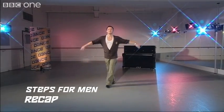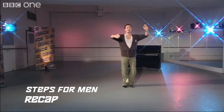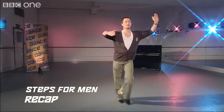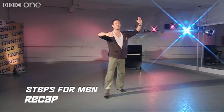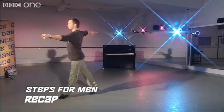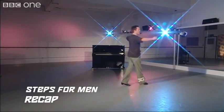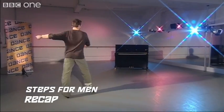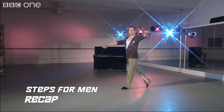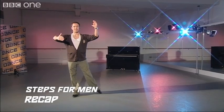Let's do the whole thing: one, two, three, cha-cha, one, two, three, cha-cha, one, two, three, cha-cha — one — underarm — two, three, cha-cha, one — New Yorker — two, three, cha-cha, one — New Yorker — two, three, cha-cha, one — spot turn — two, three, cha-cha, one — spot turn — two, three, cha-cha, one. Back to our closed hold position, ready to start again.